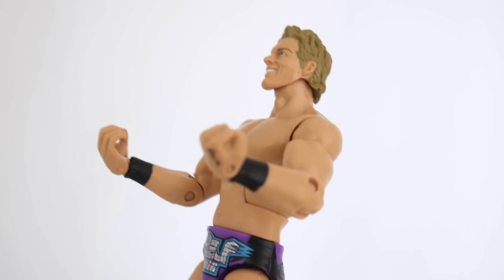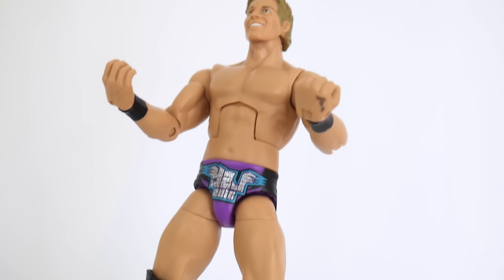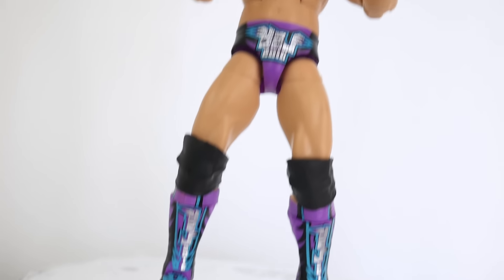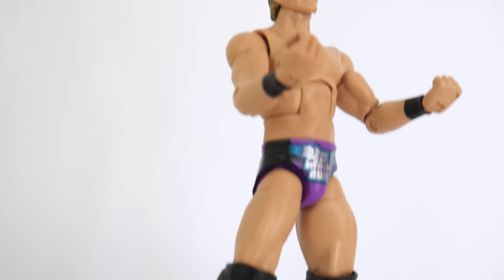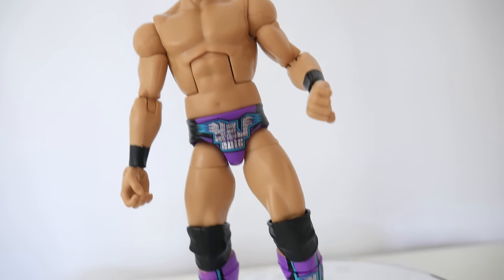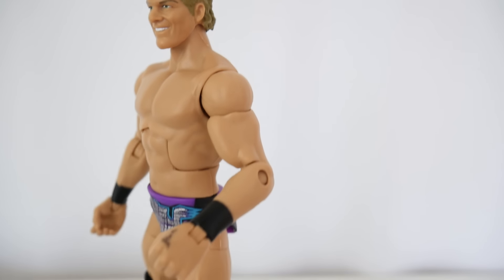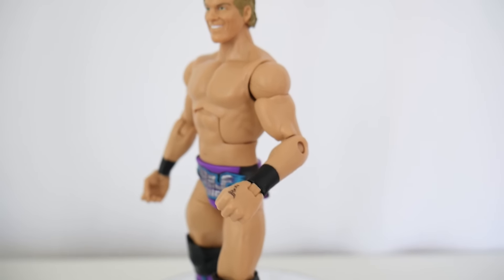It is an Elite, and I thought maybe Mattel would possibly give us some generic designs for his tattoos, because the thing about Chris Jericho's tattoos is that they're of his favorite bands, so the images themselves have copyright on them. I thought maybe Mattel would make just generic ones that kind of look like it and put it on his arm, but instead we get a bare-bones basic arm that has nothing on it.